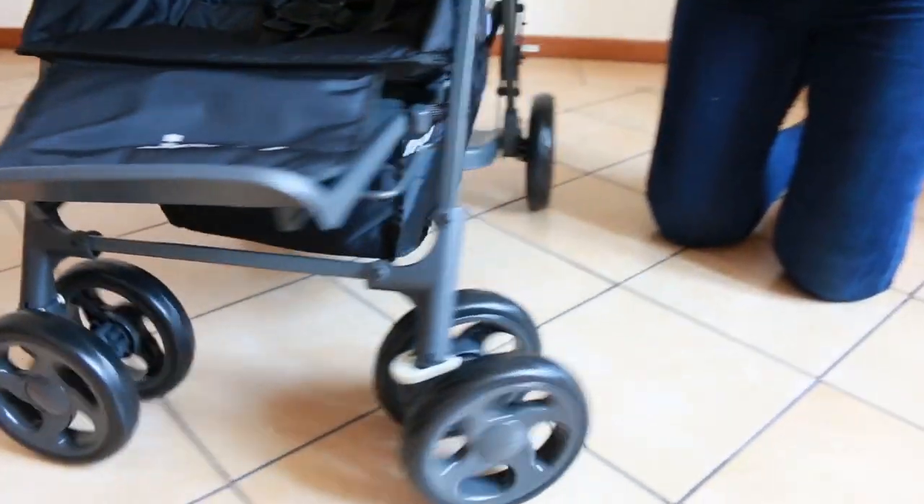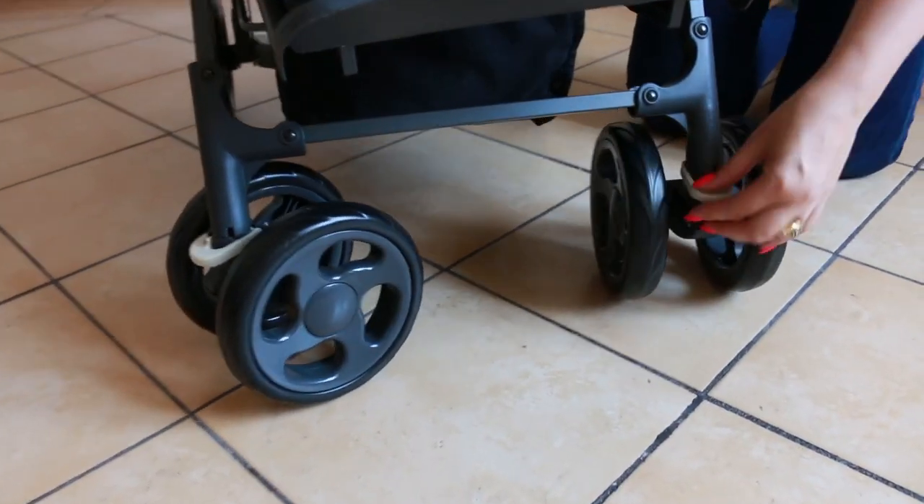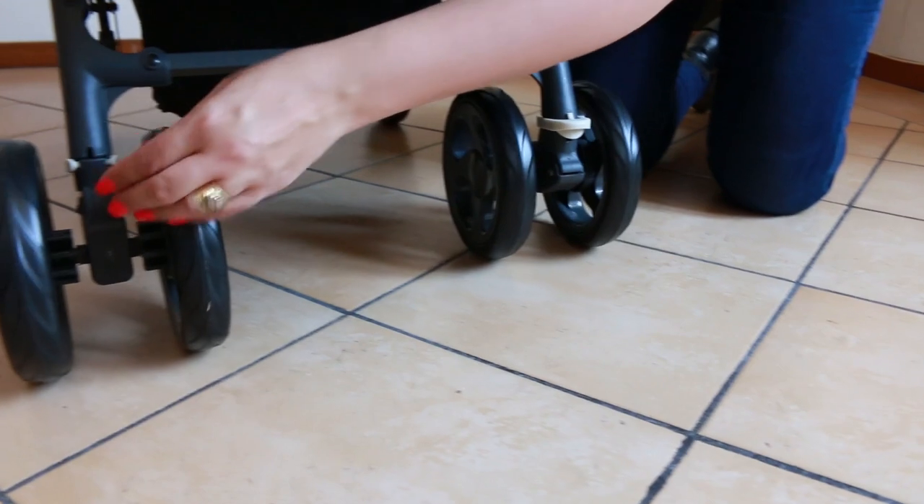The wheels are swivel and move very nicely and easily. And of course it's a simple push-down, push-up to lock.